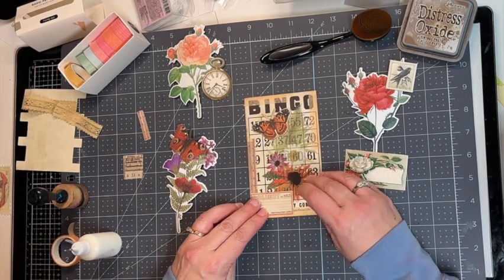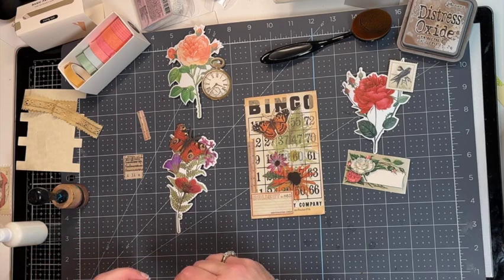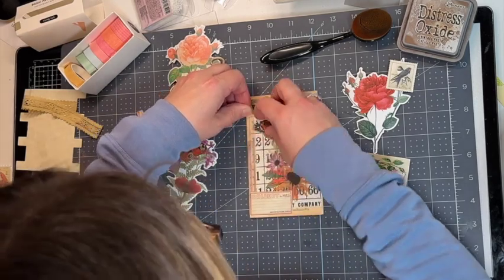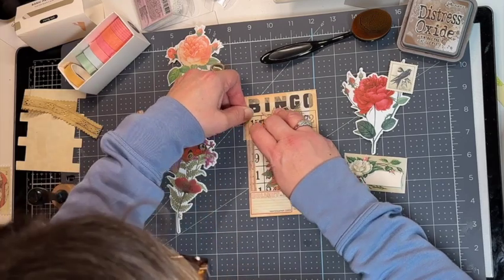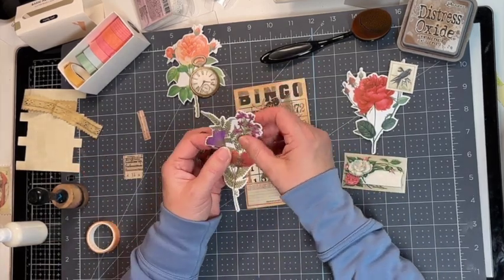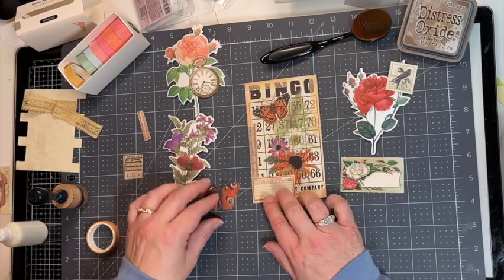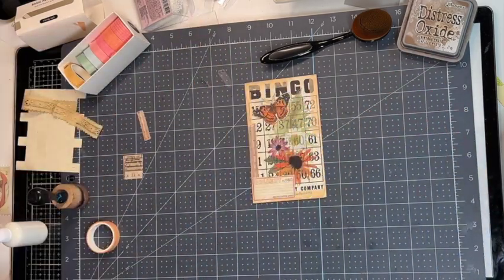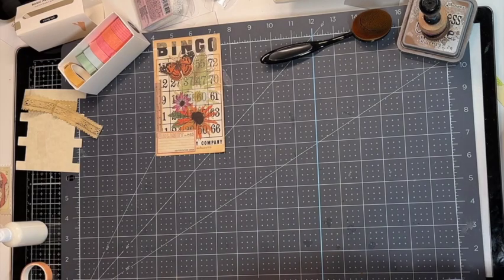You could also sew around the edges on these — I'm not sure if I'm going to do that or not. All right, so that is the first way — using these vinyl transparent stickers that I got at Hobby Lobby — and then I just added a few little ephemera pieces there and showed you some different options. So that is the first way you could decorate up a bingo card. Let me grab another one.